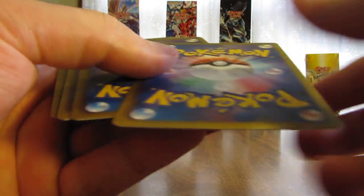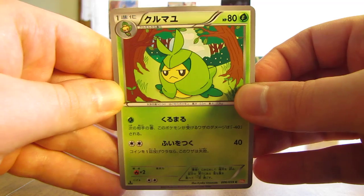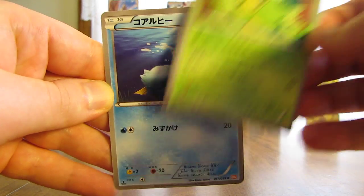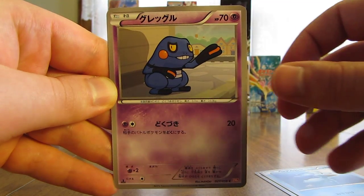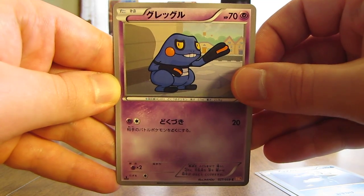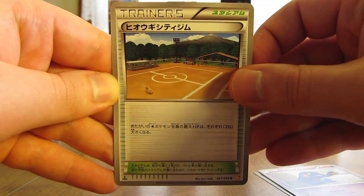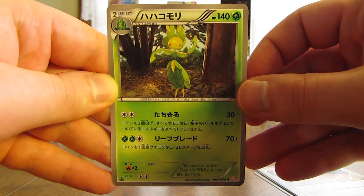I'd say I have about six or seven packs left — a little bit more than halfway through this booster box. In two weeks I'll be opening up a Spiral Force booster box. First card here is a Swadloon, next up is a Ducklett, then there's a Krogunk, followed by an Aspertia City Gym, and Leavanny is the last card.